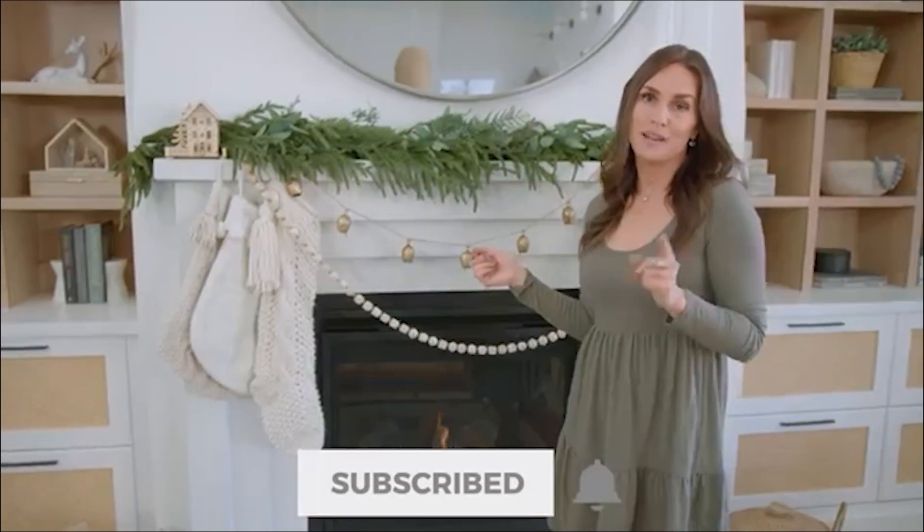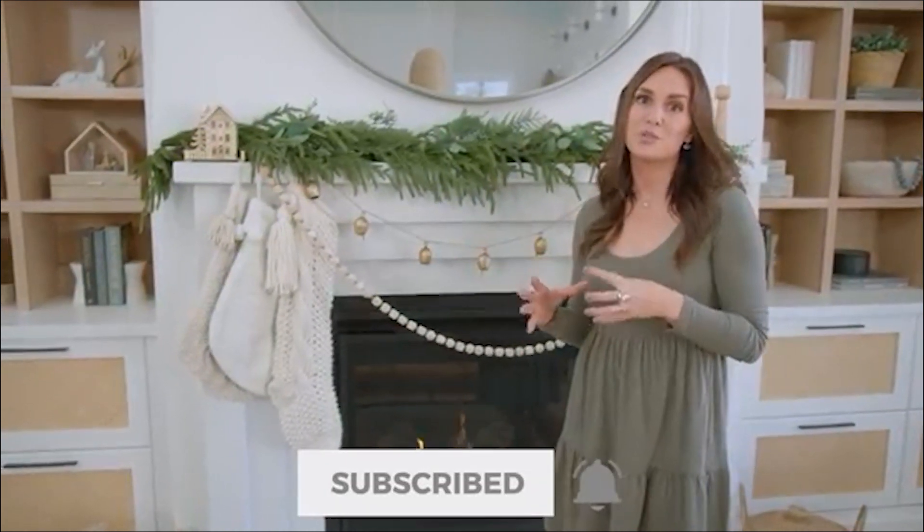Be sure to subscribe and hit the bell because I will be sharing more Christmas decor and holiday tips coming soon.